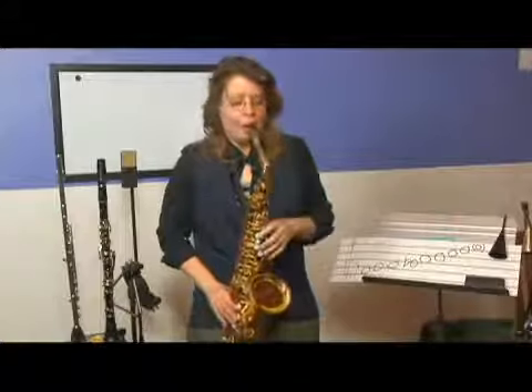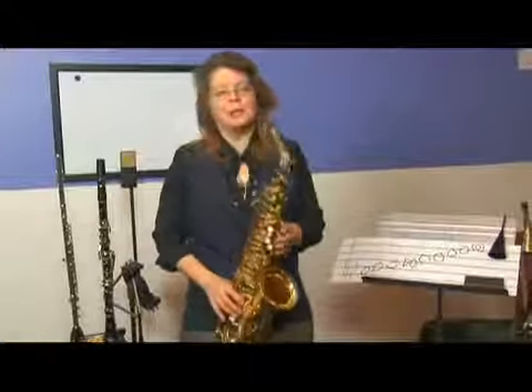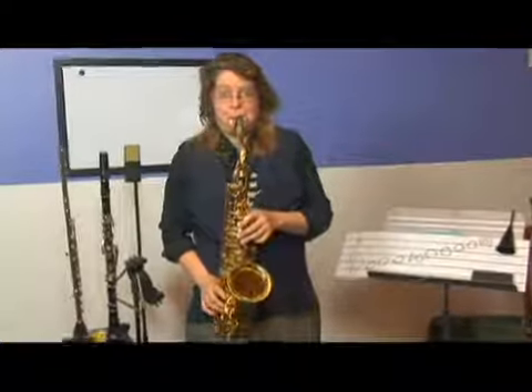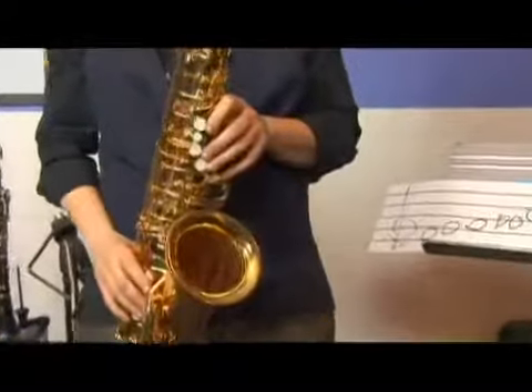Here we have the minor seventh chord for F sharp — F sharp, A, C sharp, E — which perfectly outlines your two chord. And then we're going to have the five chord.